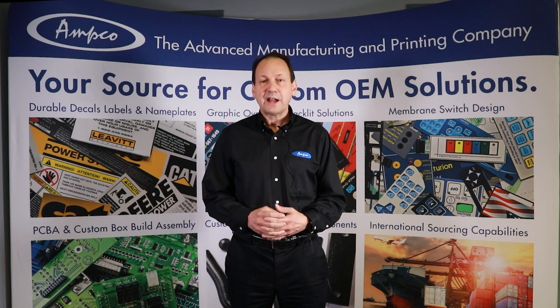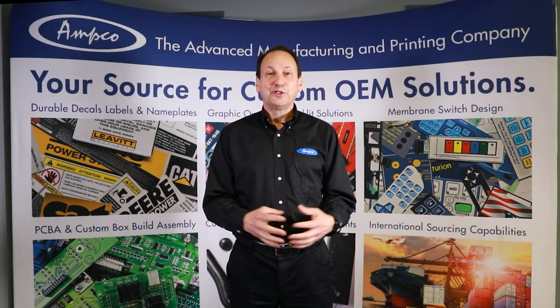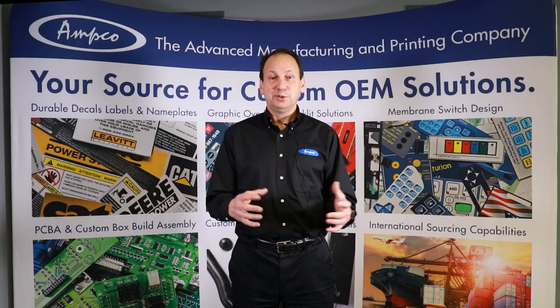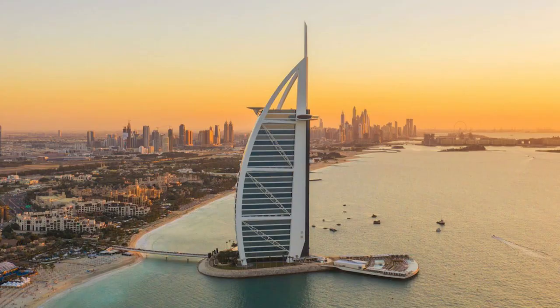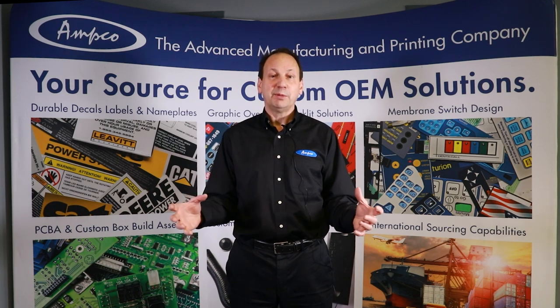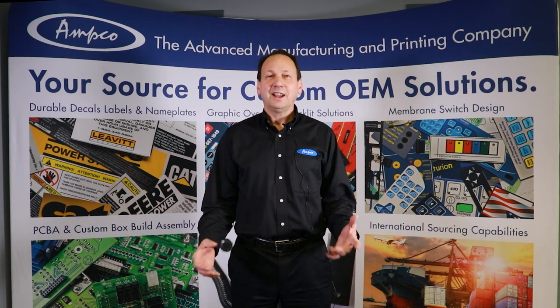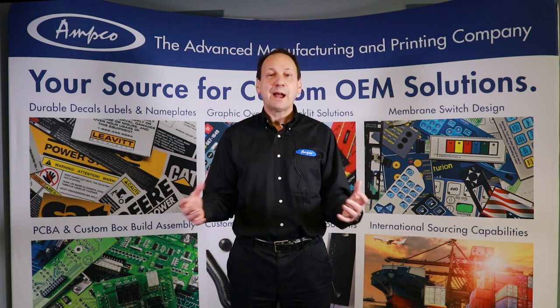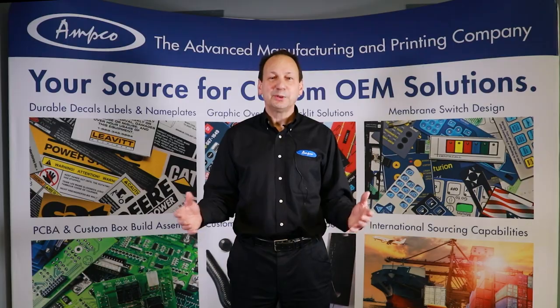From small electronics that have to be sealed from the environment to large building panels on the side of skyscrapers — imagine how pressure sensitive adhesives could solve your problems. Thank you for listening, and for all your pressure sensitive adhesive solutions, consider Ampco Manufacturers. Stick with us.